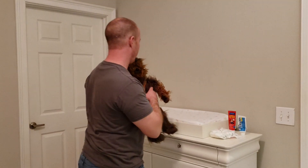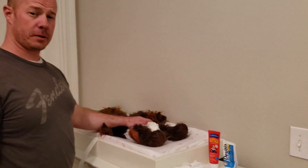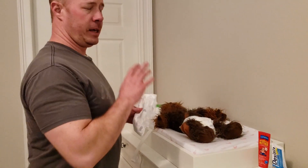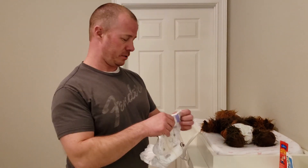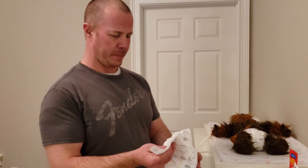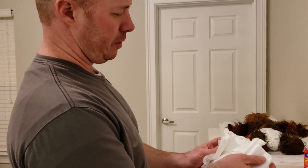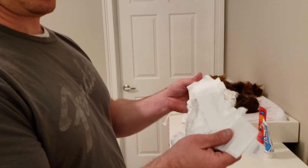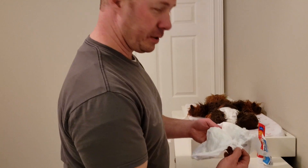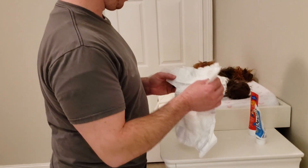So first thing you're gonna do — go ahead and lay your baby down on the changing table. Now before you actually start changing the diaper, what you're gonna want to do is take out your new diaper and open it up. Now there's actually a front and back to your diaper. When you open it up you have these little tabs right here — that's actually the back. Now I want you to notice something right here — you see these ridges, these little ruffles, and then this little edge right there? Just remember that — we're gonna come back to this.